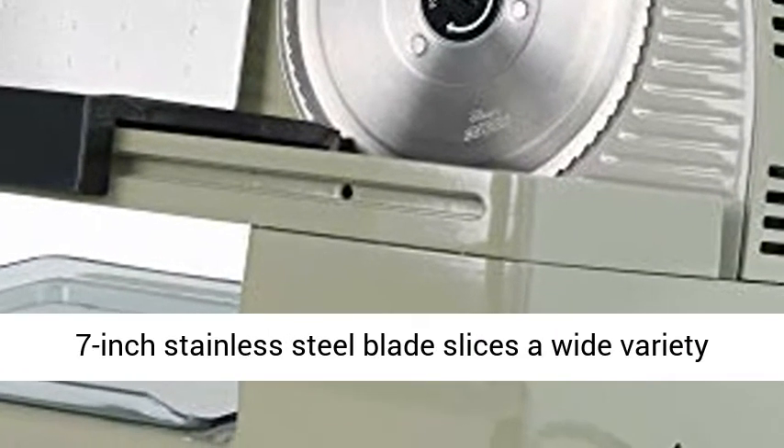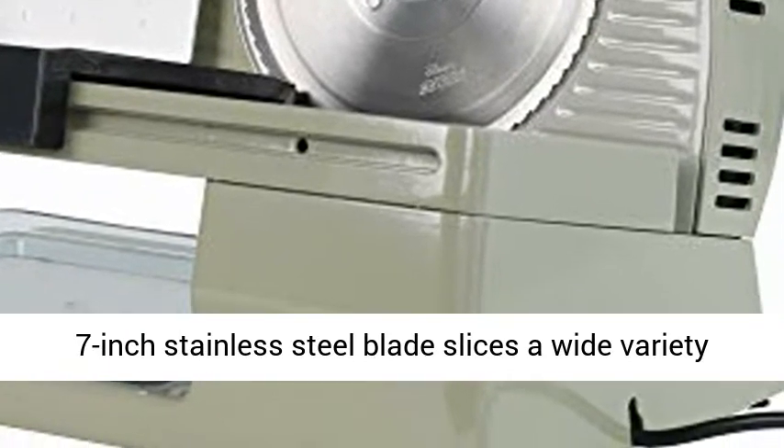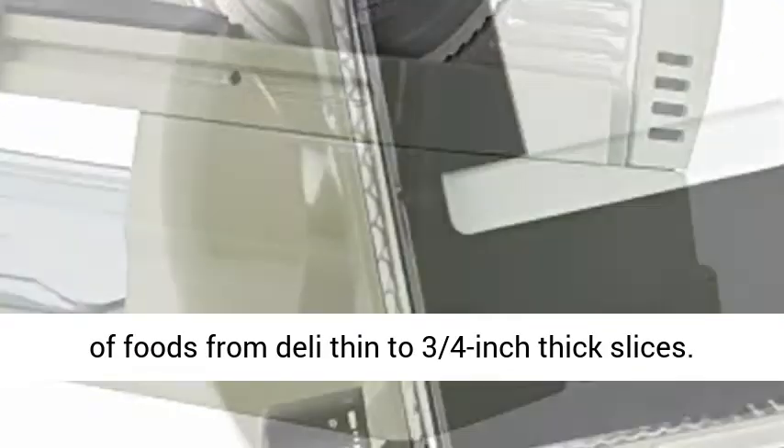Multi-purpose: the 7-inch stainless steel blade slices a wide variety of foods from deli thin to 3/4-inch thick slices.